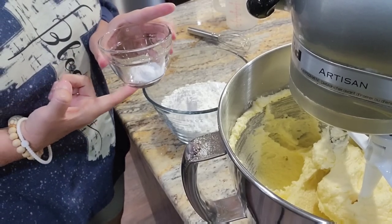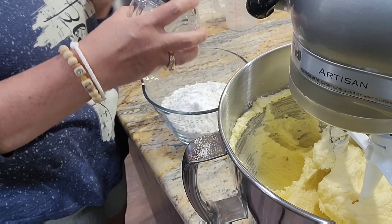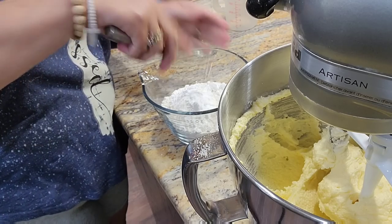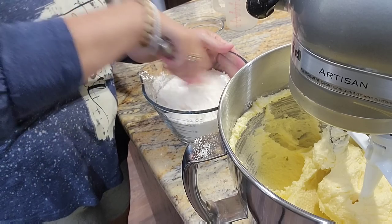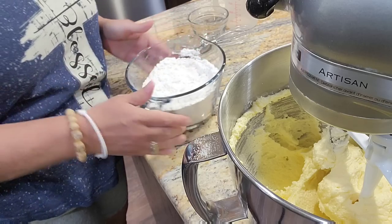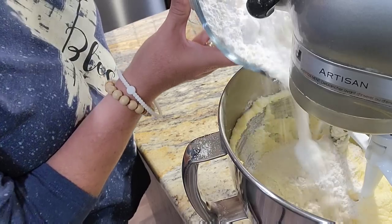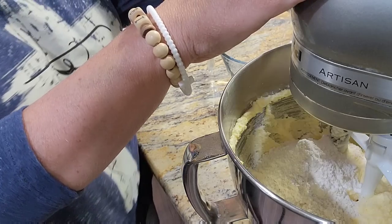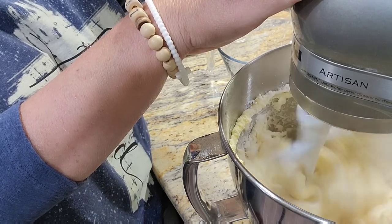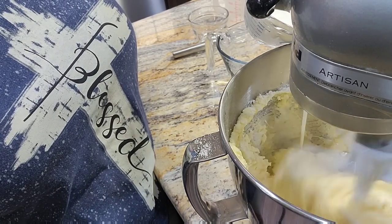I hope I said baking soda earlier, not baking powder — this is baking soda. It's going in with our two cups of all-purpose flour and I'm just going to give it a quick little whisk. We're going to put a little bit of this in and turn our mixer on slowly so as not to have a flour puff everywhere. Then we're going to add a little bit of buttermilk — we alternate between the dry and the wet.